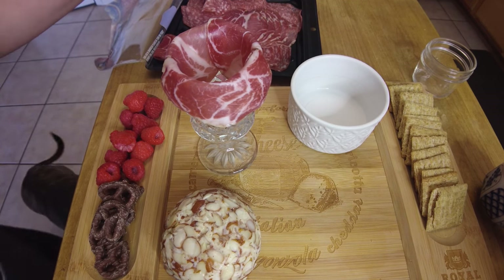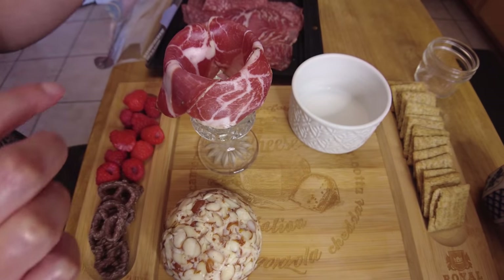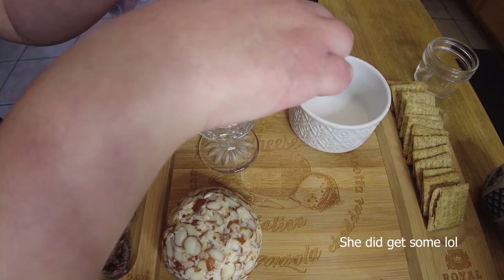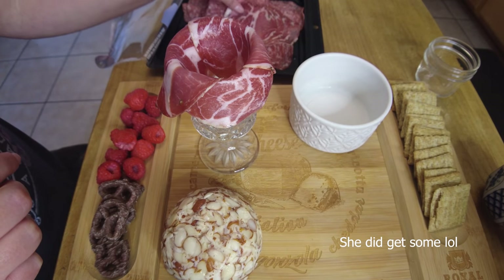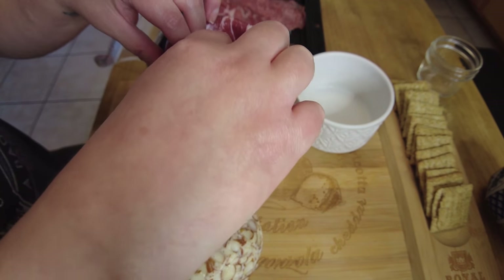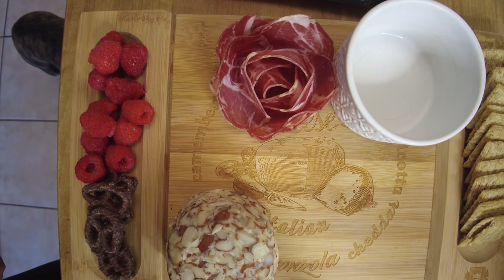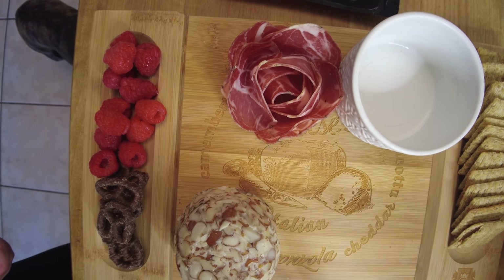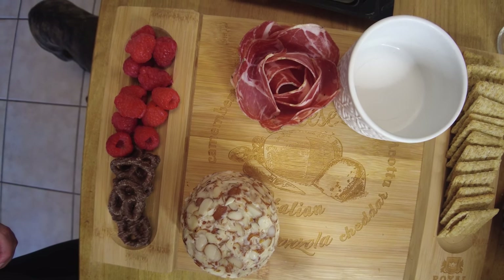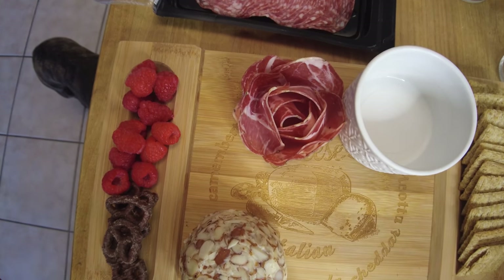Let's get some more put on there. My dog is down here thinking she's going to get some of this. Oh my god, you guys, it actually worked! Look how cute it looks — it's a little prosciutto rose. That's cool. So now I'm going to try to figure out more things to do to fill in these spaces. That's awesome.